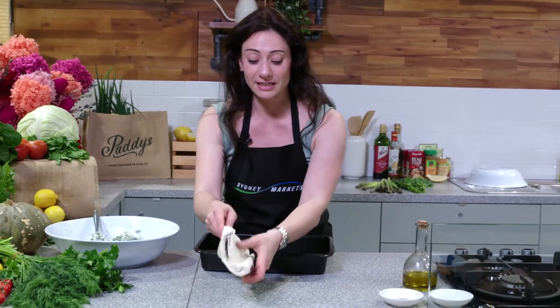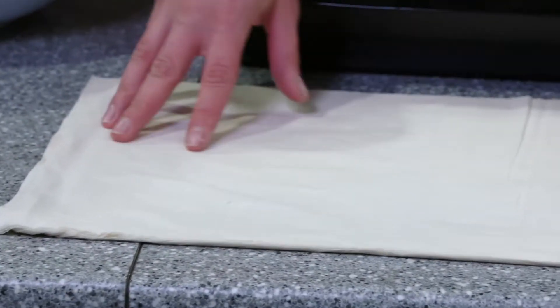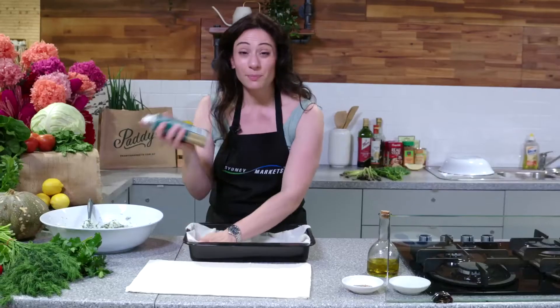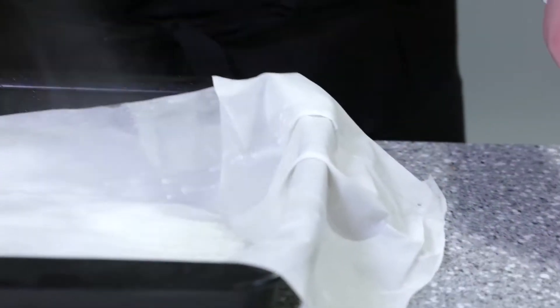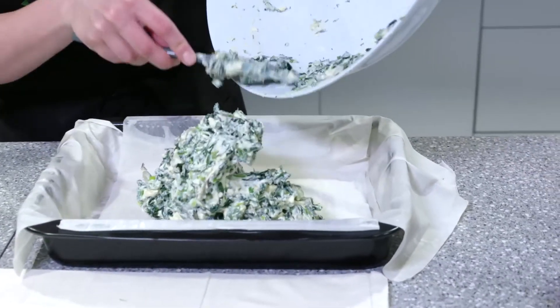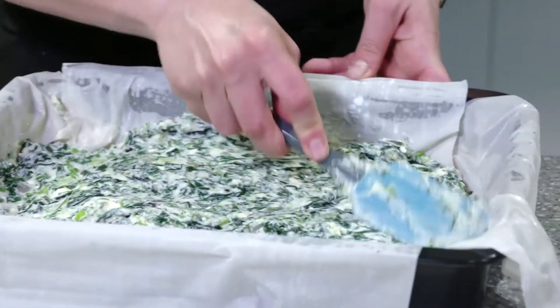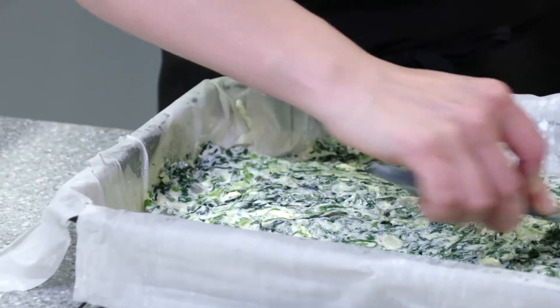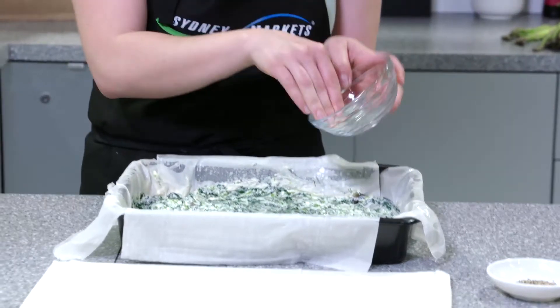We're going to start building our pie. I've got some phyllo pastry sheets here. Nigella Lawson once said, life's too short to make your own pastry, so buy it. I've already sprayed my oven dish with a bit of olive oil and we're going to start layering up — just a light spray of olive oil on each sheet. We're going to add our filling into the baking dish. Oh I can smell that dill! Looking beautiful and creamy. Just spreading it out and flattening everything out. Don't forget to add a bit of salt and pepper — you don't need too much salt because the feta already has plenty of salt in there.